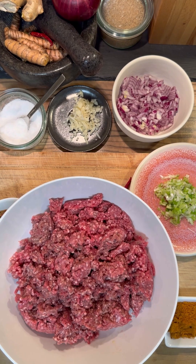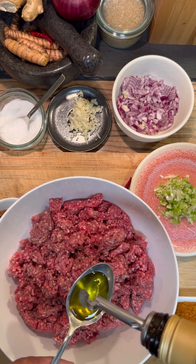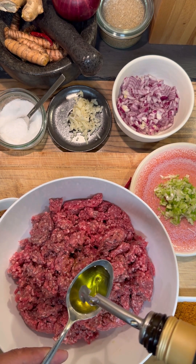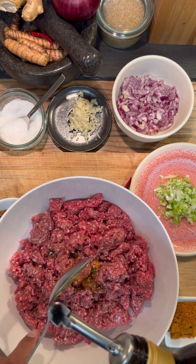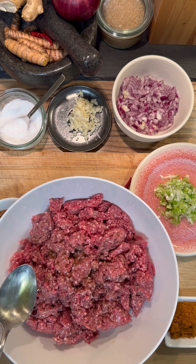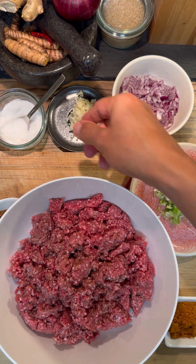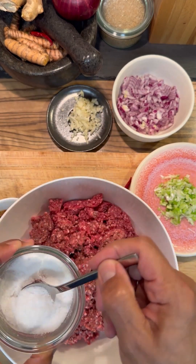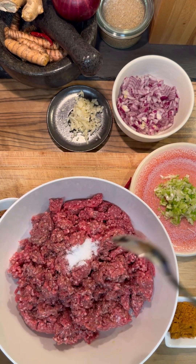And here we go. We need one kilogram ground beef. Then we add one, two, three and four tablespoons olive oil. Then we need salt. So one,